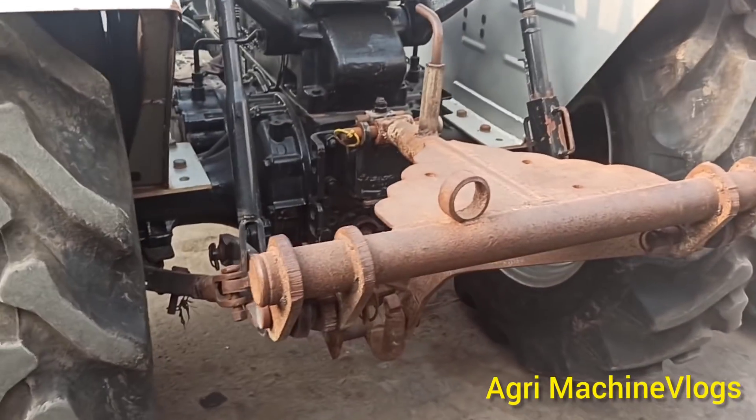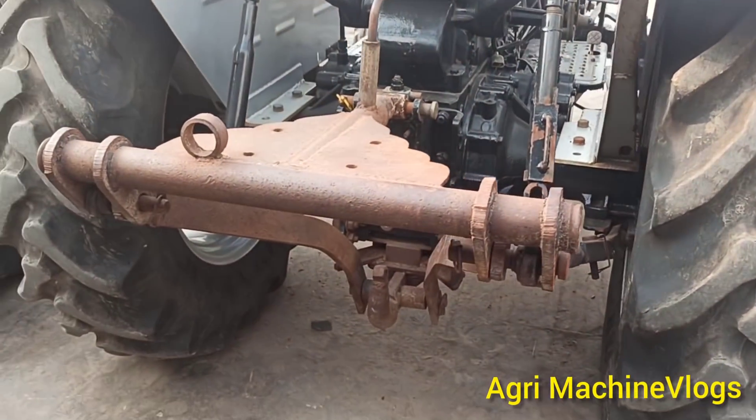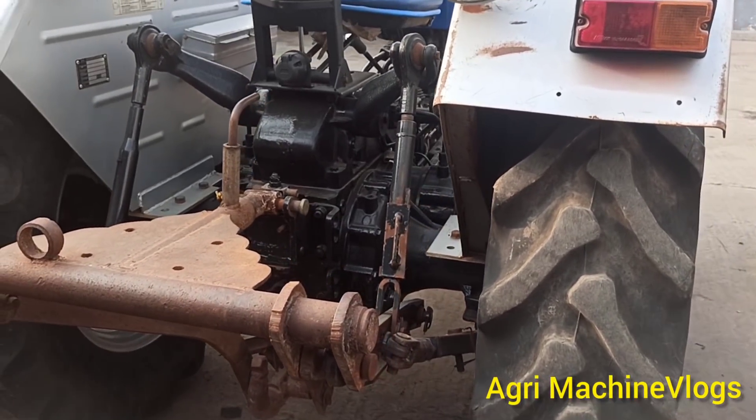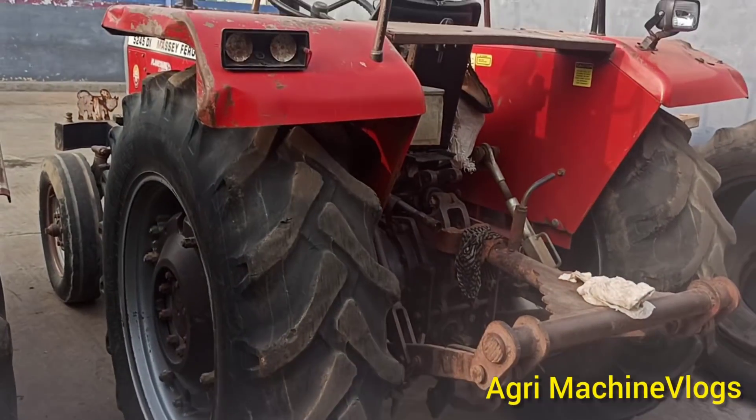Power track 239, fix the attachment. Each attachment is rich in 12-12-12. Friends, I have 5246, fix the attachment.